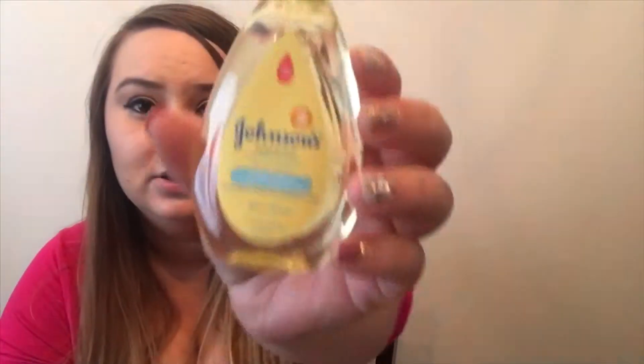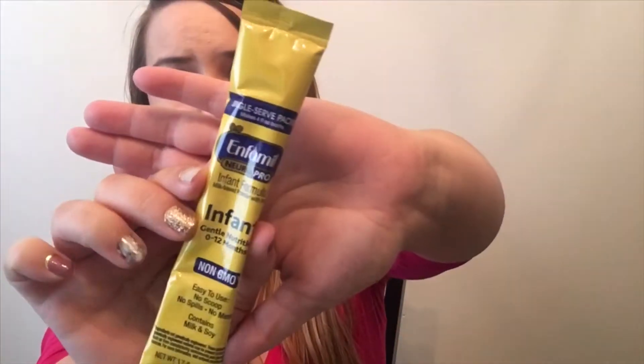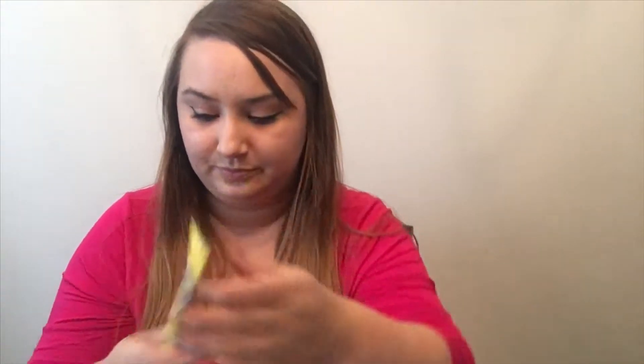The first thing is the Johnson and Johnson's head-to-toe wash and shampoo. I have some of this but haven't opened a new one yet because we don't need that much when I give him a bath. The next thing I got is some formula — it's Enfamil, just a little sample packet of that.